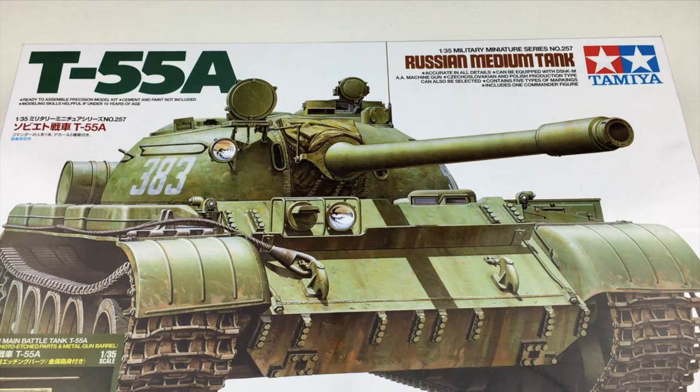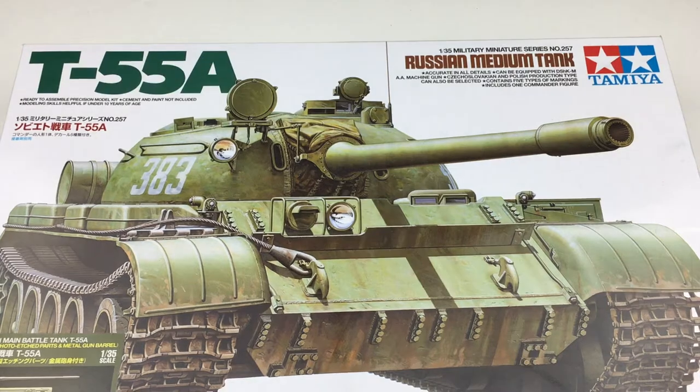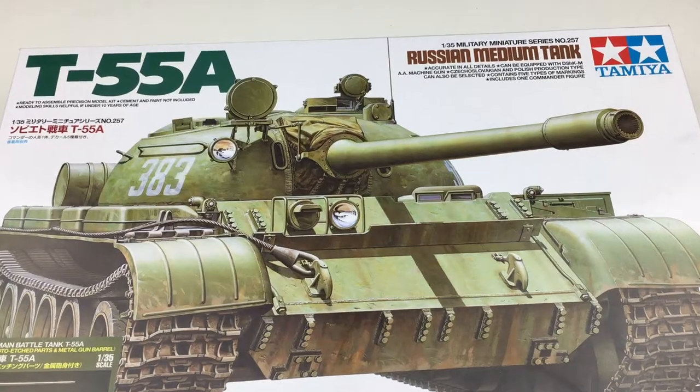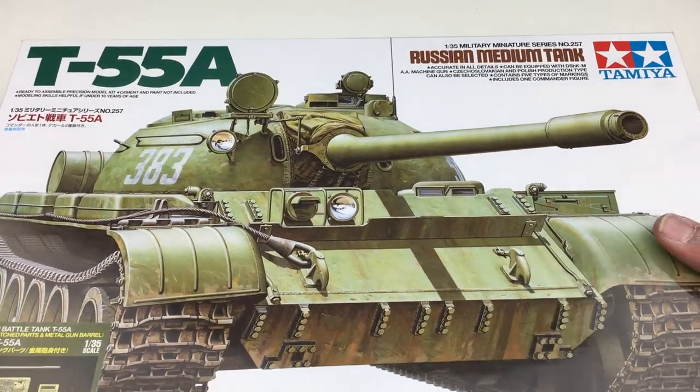Usually this kit is around $120, but good things come to those who wait. This fantastic kit is currently on sale for $40. If you do go pick one up, make sure to send them an email telling them I sent you. Hashtag Tamiya please sponsor me. Ordered it? Good. Let's get this show on the road.